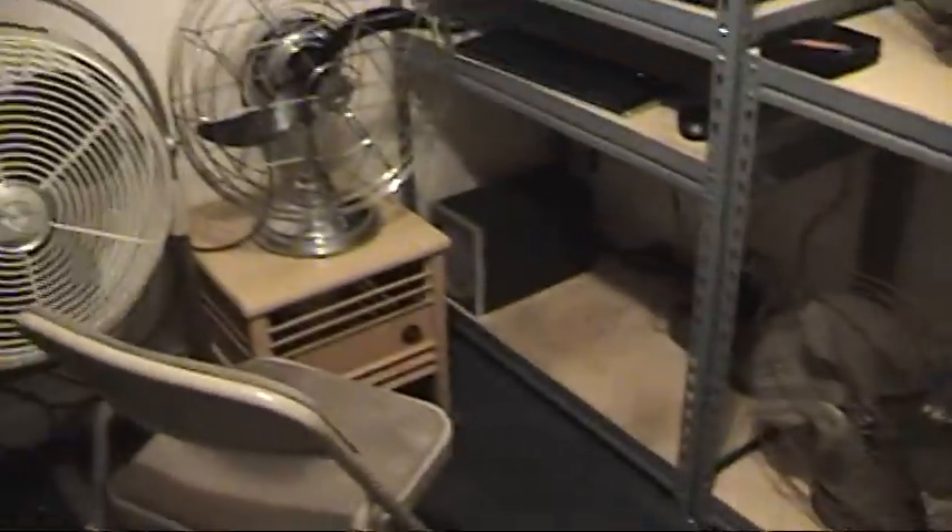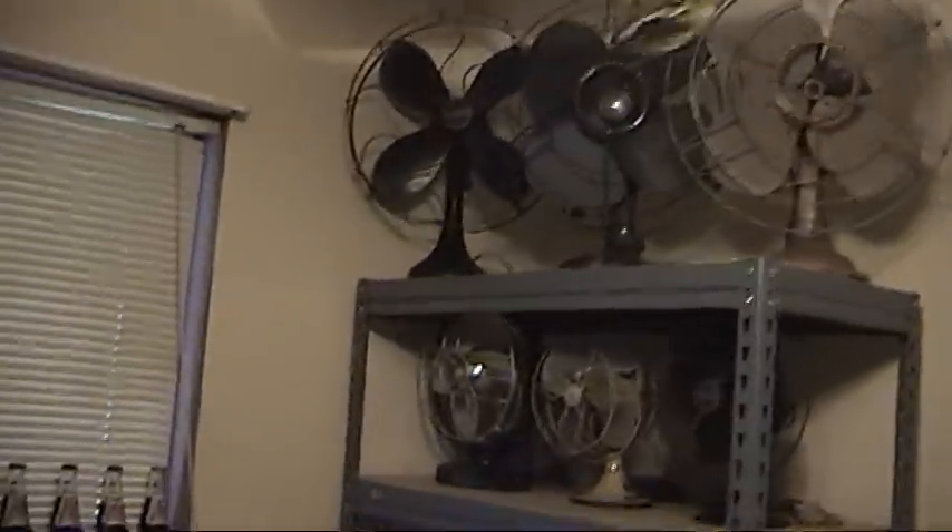This is my computer room as you can see. Of course I got it kind of decorated my way, my style, whatever you wanna call it.